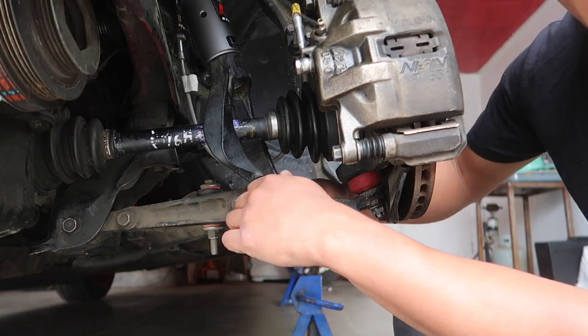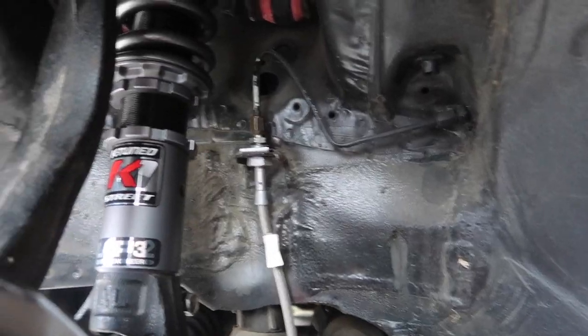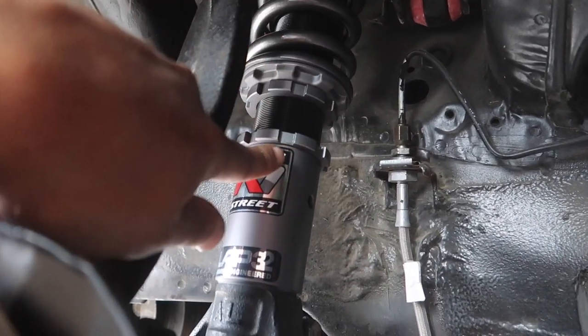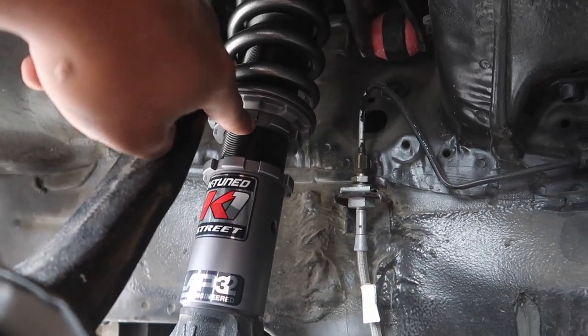That's pretty much the install right there. I'm going to finish tightening all this up and then do the rear — I'll show you guys how to do the rears. Also, to adjust ride height I didn't mention: you loosen this collar and then turn this collar up here. I'm going to start doing the rears now — let's get it.